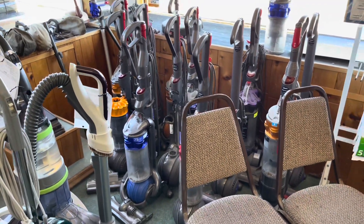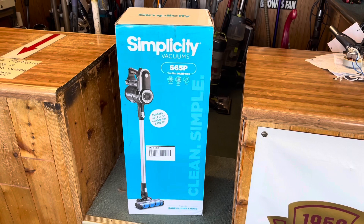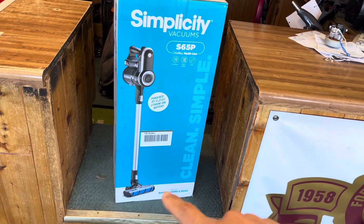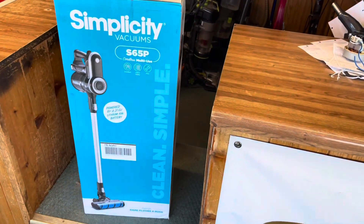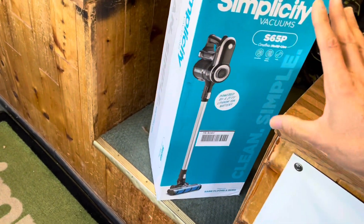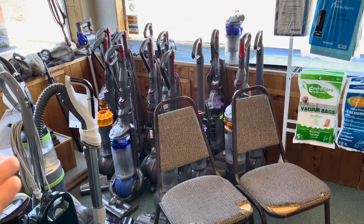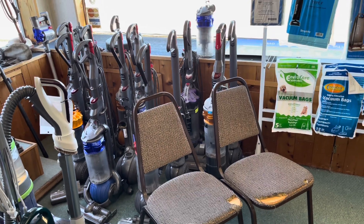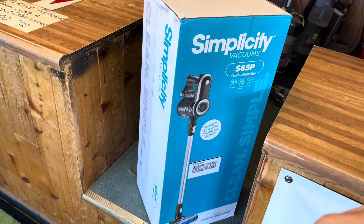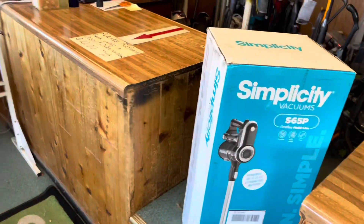These are all corded. The vacuum we're getting is a stick vacuum. He did suggest this not be our only house vacuum, but we're going to try it out. This was $500 — online it's a little more expensive. A comparable cordless Dyson would run close to $600 or $700 and only comes with one battery. This Simplicity S65P comes with two batteries; one complete battery backup. These lithium-ion batteries are around $200, so you're basically getting that second battery for free.